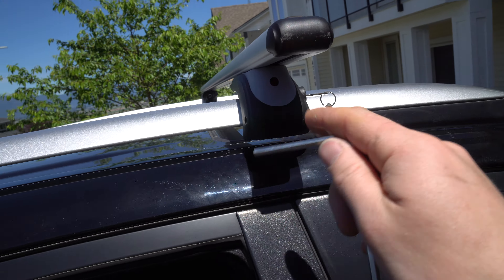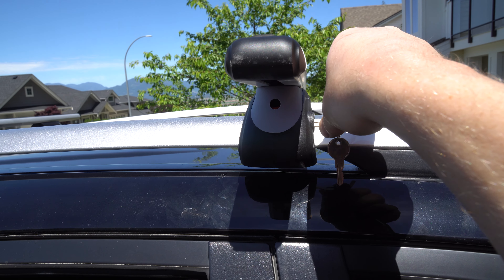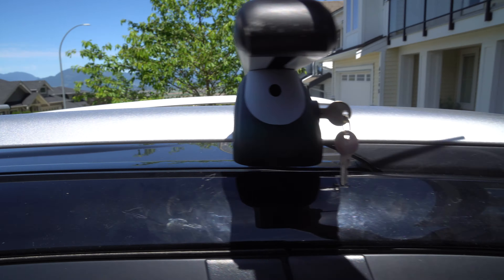And when you do, watch this. You're not going to be able to see this, but there's a little black door that opens and closes, and that is how you tighten this to cinch this up.